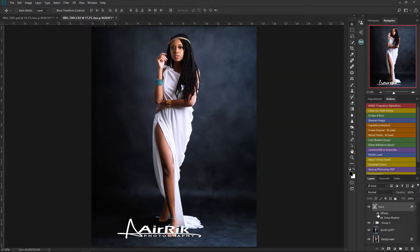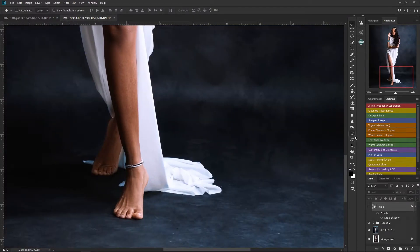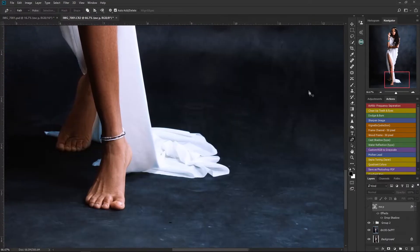Now the next thing we're supposed to do is make it look as if the model is stepping on the logo. So I'm going to select the part of the model that's supposed to step on the logo, then erase that part of the logo. Let me turn off the logo and zoom in, then with my pen tool I'll select this part of the model, making sure I get a very good selection.